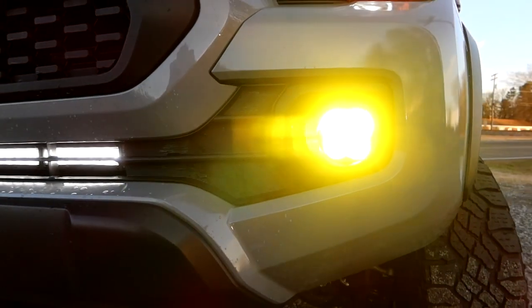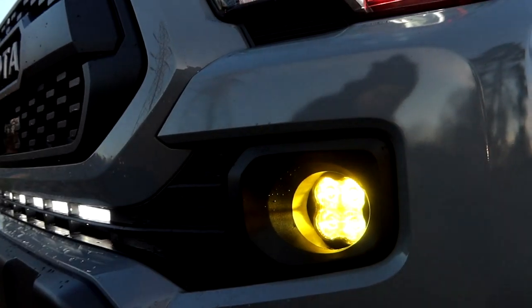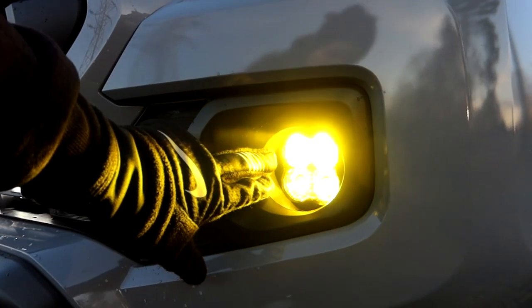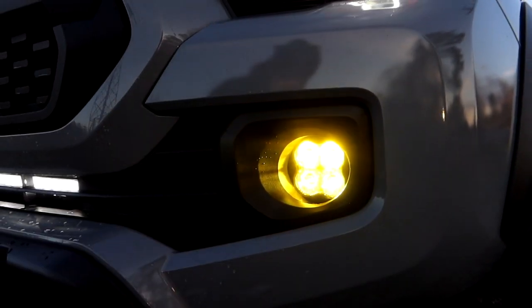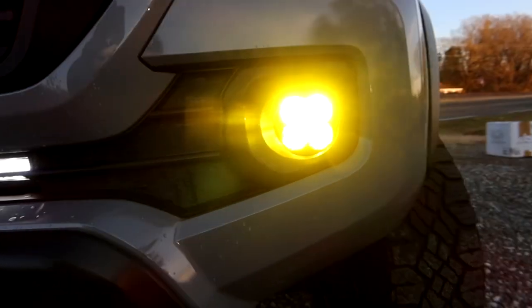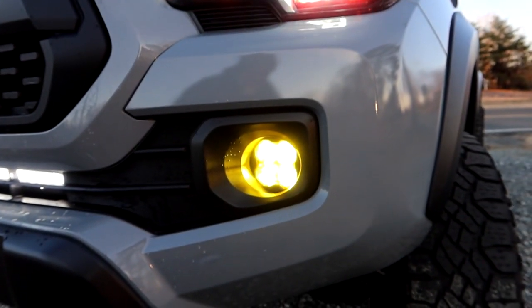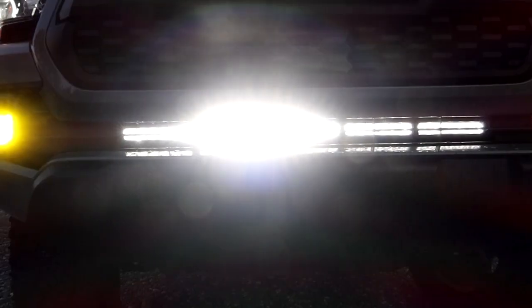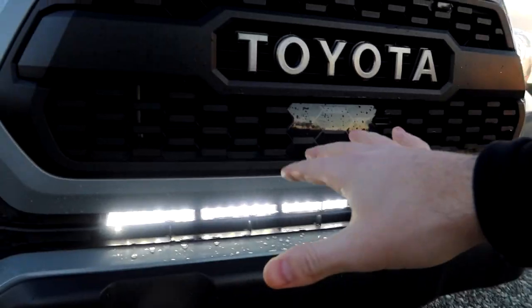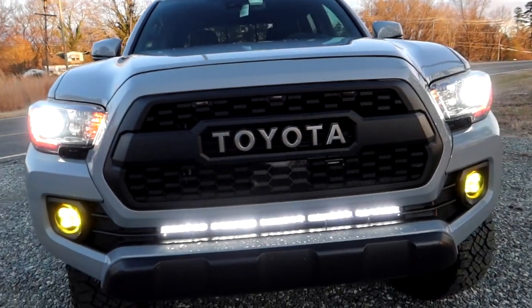Moving down from the headlights, one of the newest additions are these amber pods — the Pro Pods from Diode Dynamics. They sell the kit to install them as direct OEM replacements for the Tacoma. They're incredibly bright and really great in snow, rain, and foggy conditions — they help you see the road a million times easier. Below that we have the stealth light bar, also a Diode Dynamics light bar, wired to a switch on the inside. We also have the raptor lights which we already mentioned.